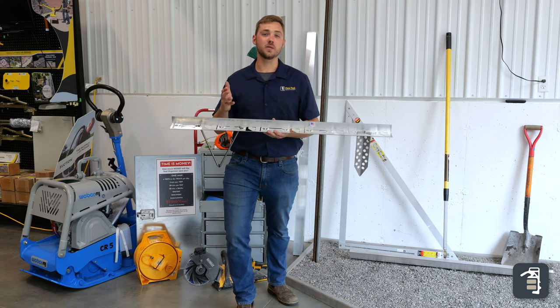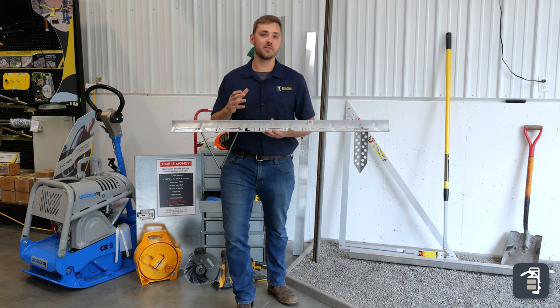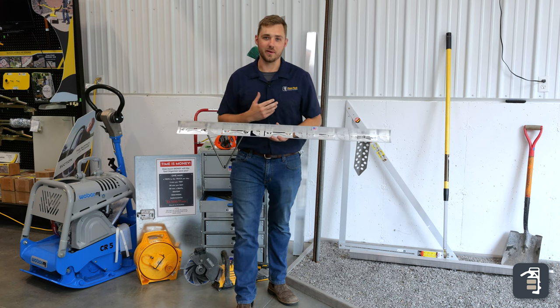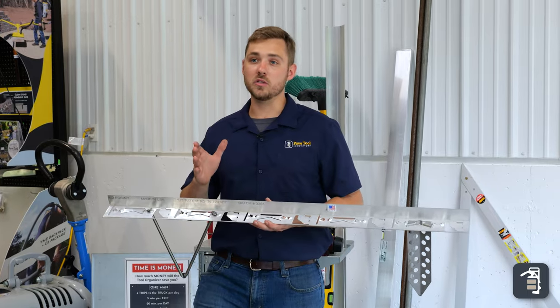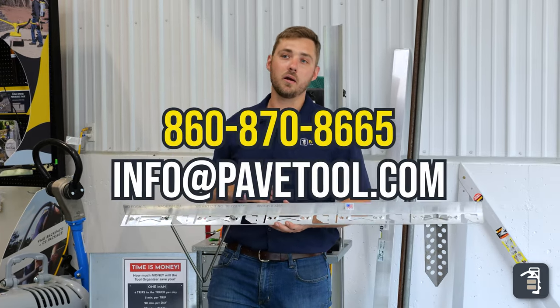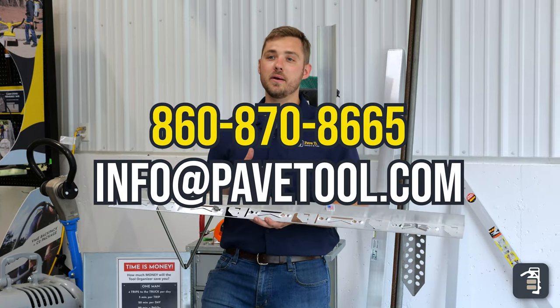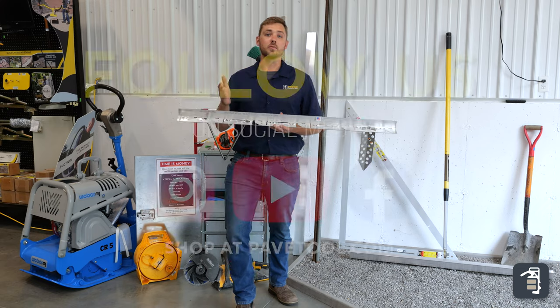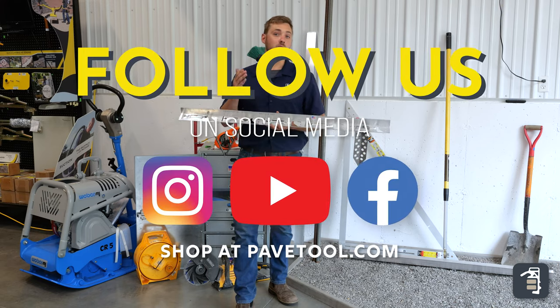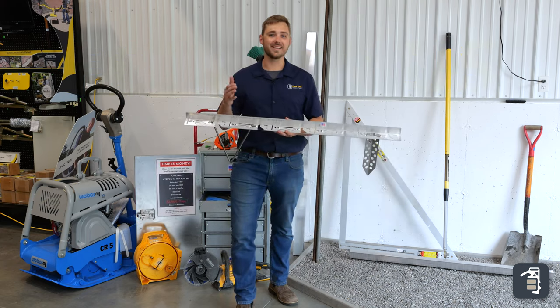Thanks for watching this week's tip of the week. I hope you found a couple of gold nuggets to pull out of this video. If you have any questions at all, please don't hesitate to leave a comment, call us at our main number, or write us an email — we'd love to hear from you. You can subscribe to our YouTube channel and also check us out on Instagram, Facebook, and pavetool.com. Thanks again.